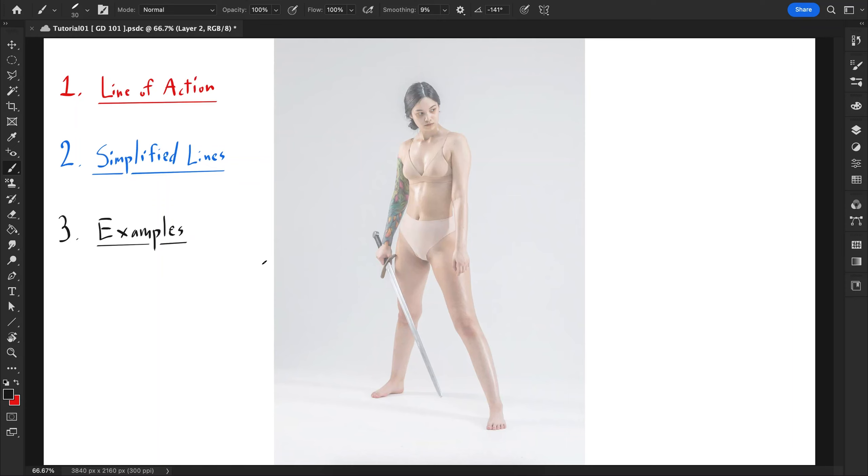Hello and welcome to Kazubart. This is going to be a quick tutorial about gesture drawing 101, so I'm just gonna show you the basics.